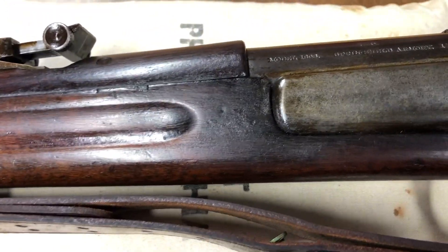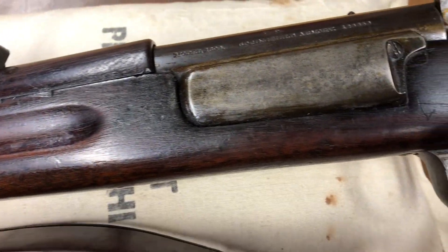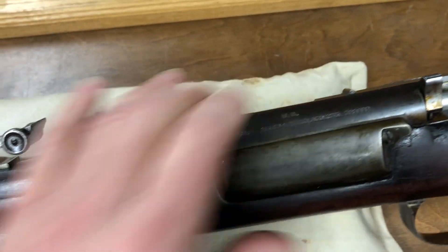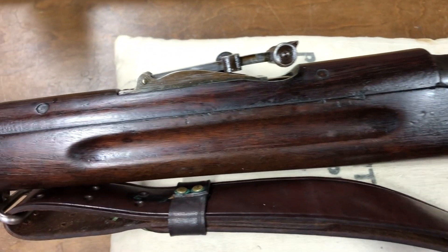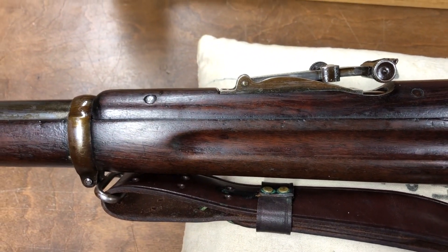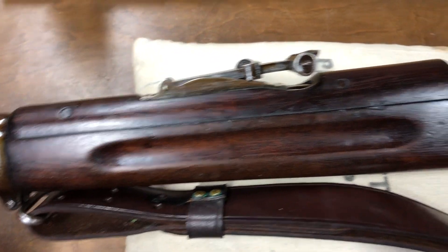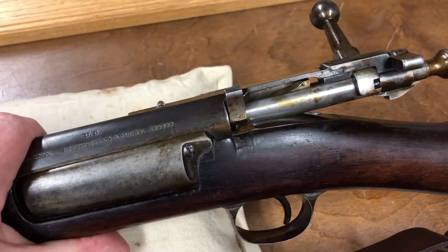This is probably, other than my M1 which was a CMP rifle, my first American Milserp. My previous experience lies more along the lines of South American Mausers and a few other things, some Swedes and things of that nature.